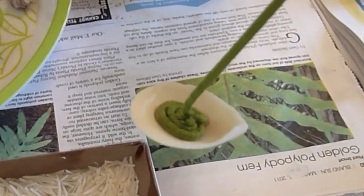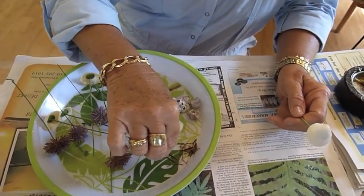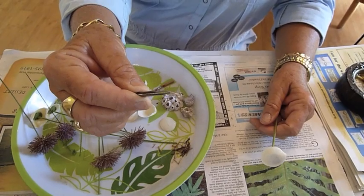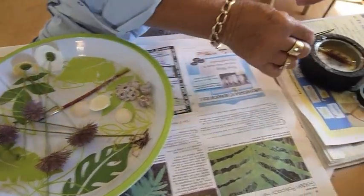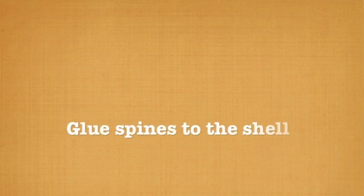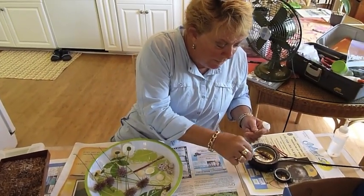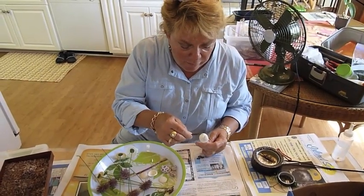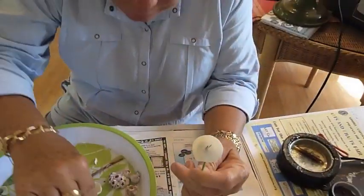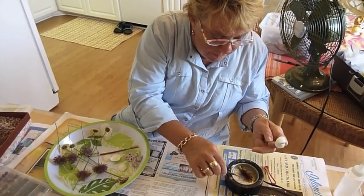I use hot glue for this and I like tweezers like this. What I do is grab one near the tip, near the outer end, and just dip it a little bit in the hot glue — and boink. Then you take your second one and put them so that they're adjacent to each other, touching, and you keep going like this.